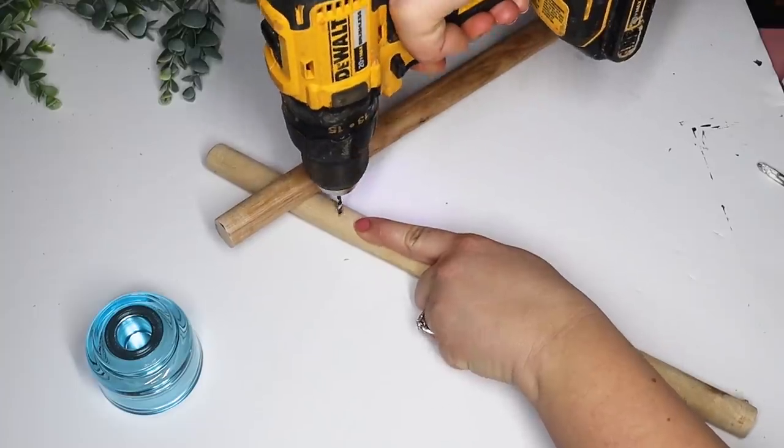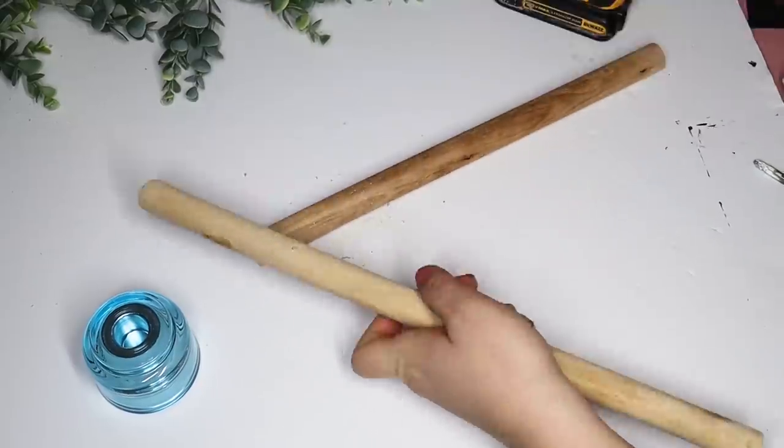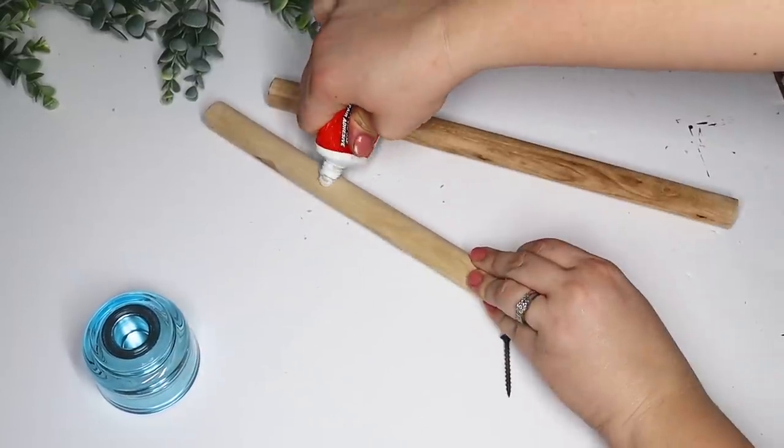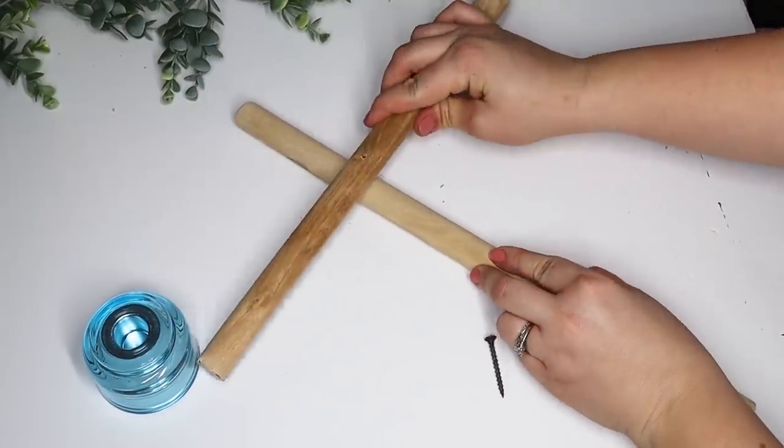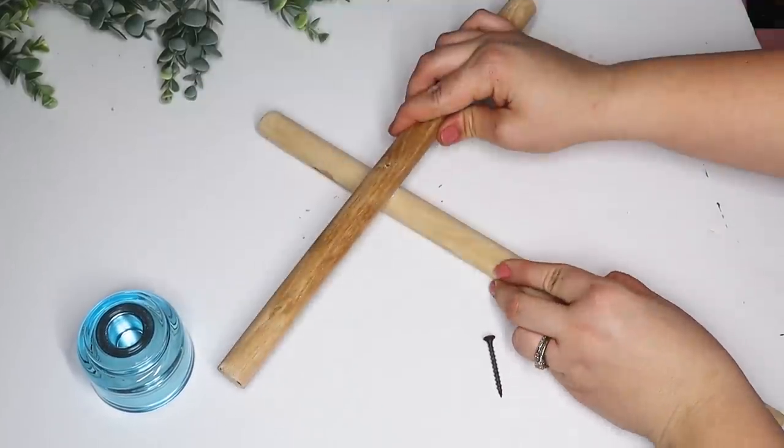I am using liquid nails as well as a screw to place these together because I am going to be putting some weight on both sides and hanging little planters off there, so I want this to be as sturdy as possible.